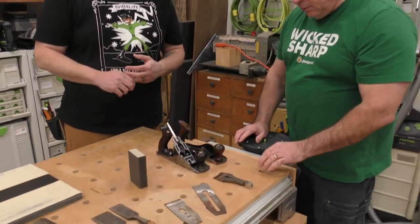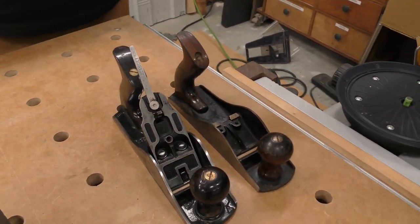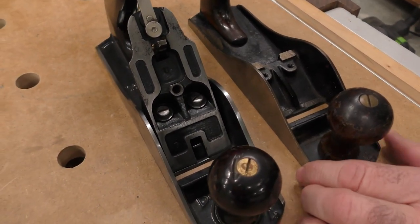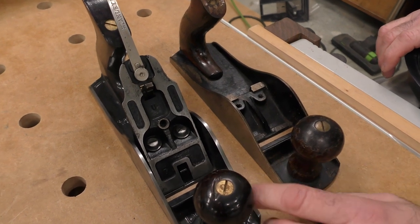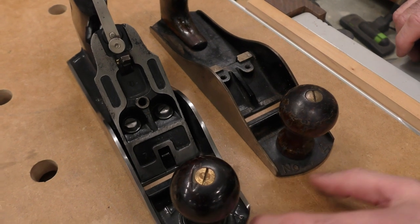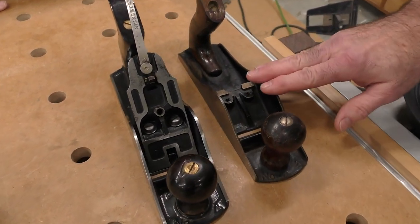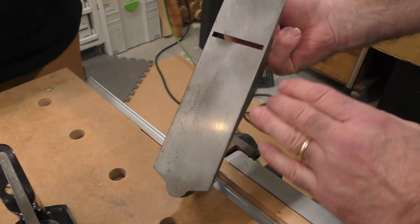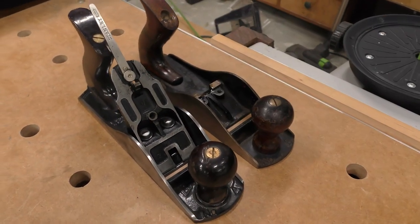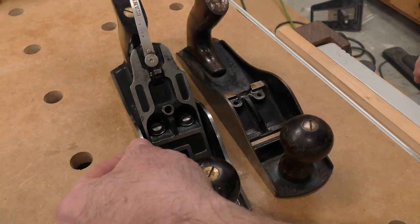Chris, come in here for a second. I want to show you — I think this is kind of cool. Hopefully everybody in the audience does too. This is a number four I have. These are just two different series of hand planes — both number fours. It's a Bailey, and this is another generation of them. It's a little bit wider. But when you look at this, as I refurbish this one, we've got to lap the sole. I've already started this one — the sides and everything. But one of the things I like to do to a hand plane, I think it gives it a nice distinguishing look — you see this right here?